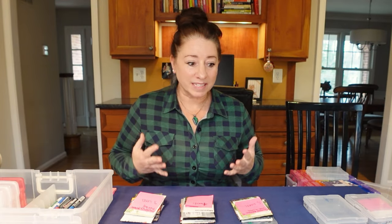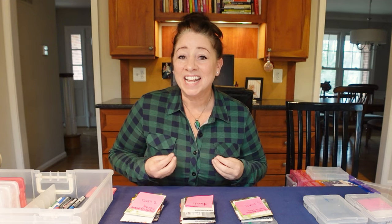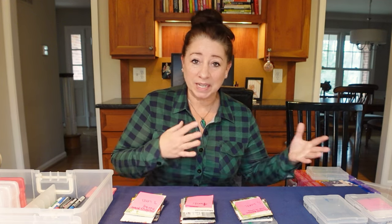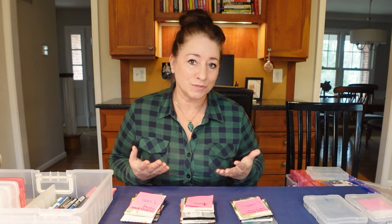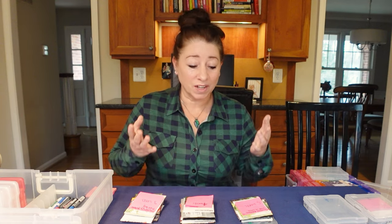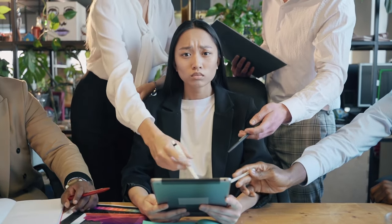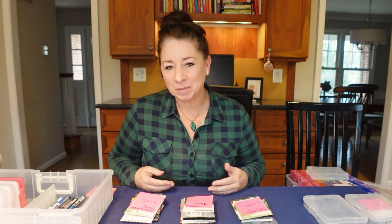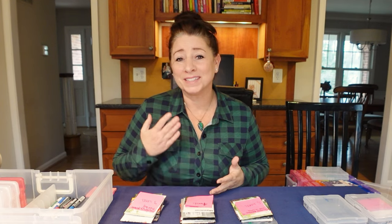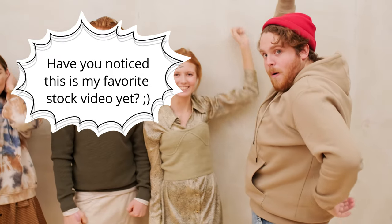When you have a lot of seed packets — vegetables, cutting flowers, and things like that — that you are going to be sowing indoors and directly as we lead up to last frost dates, you have a lot of packets and dates to organize. By having a process to follow, you will be able to set yourself up for success and save yourself a lot of frustration by knowing what you are going to plant and when.